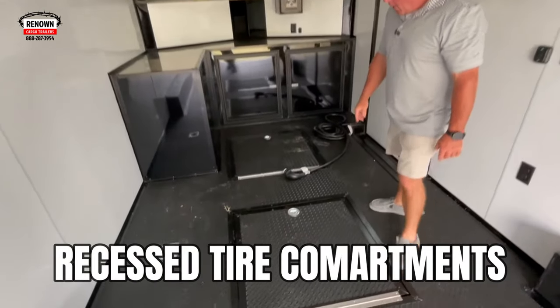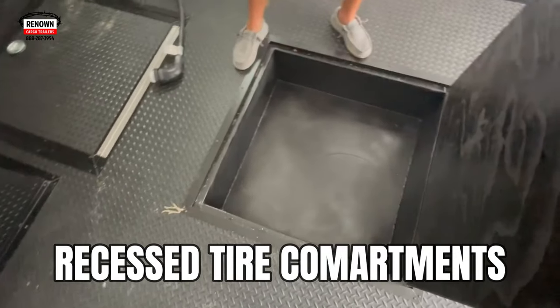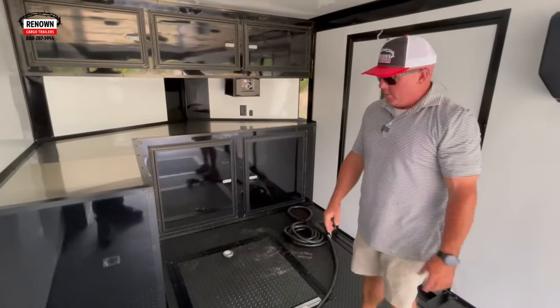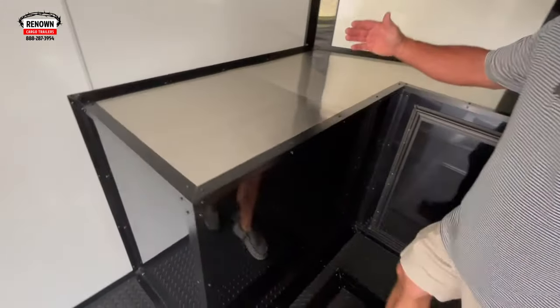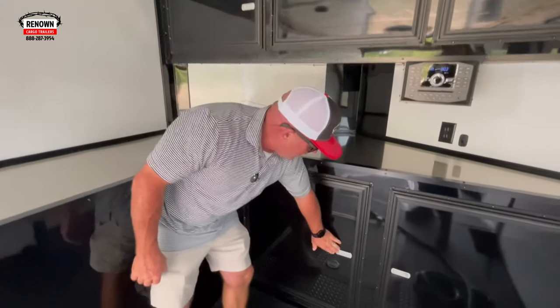We've got two recessed tire boxes in the trailer — one for your buggy or storage and one for your car — with plenty of room to put straps, cables, helmets, or whatever extra gear you've got. This is the generator box; it comes off an L from the base cabinet. There are also base and overhead cabinets throughout.